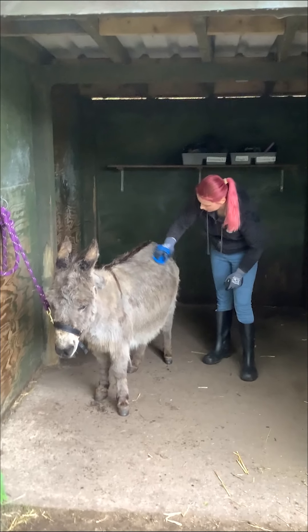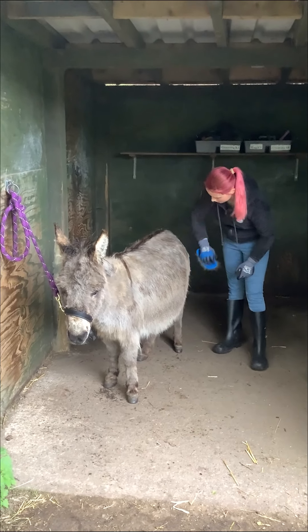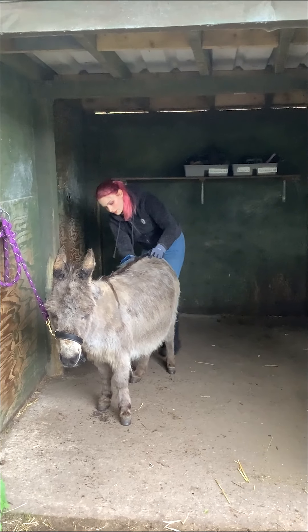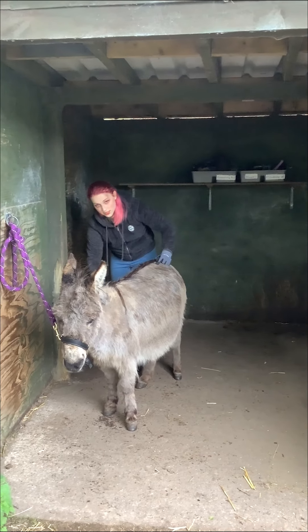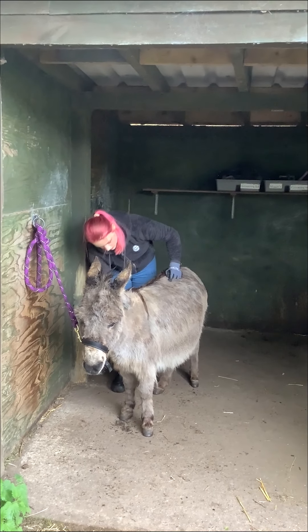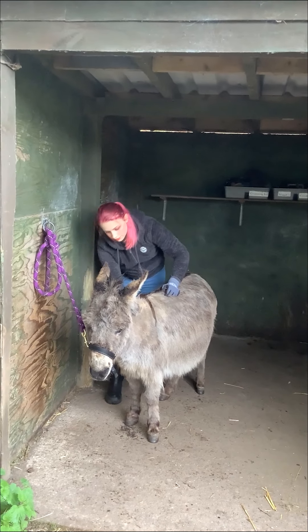How often should you be grooming Maggie? Weekly. I do it daily, but it's not always possible, so weekly is the minimum. Especially because she's got longer fur.